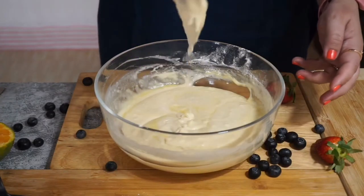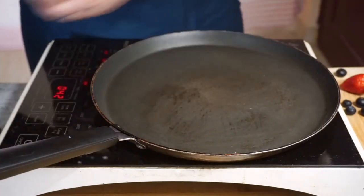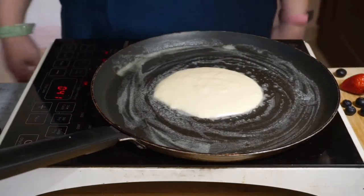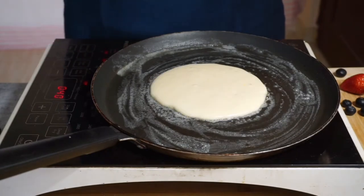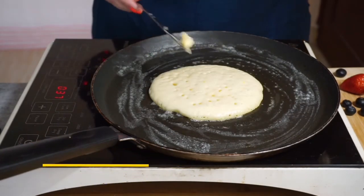Just see the texture. Now I have taken a thick bottomed pan — it's hot. Let us grease the pan. I have put one ladle of pancake batter. Now we will cook this pancake on medium to low heat. These bubbles — and a small amount of butter.